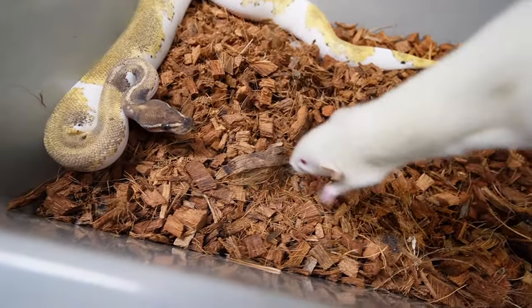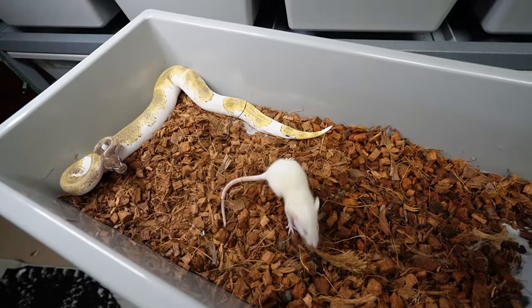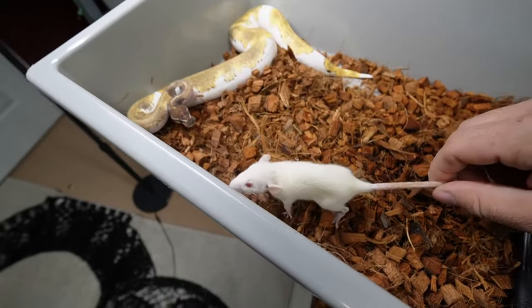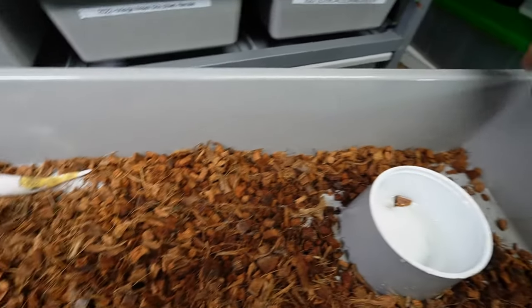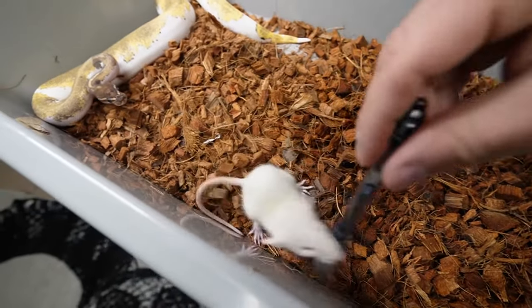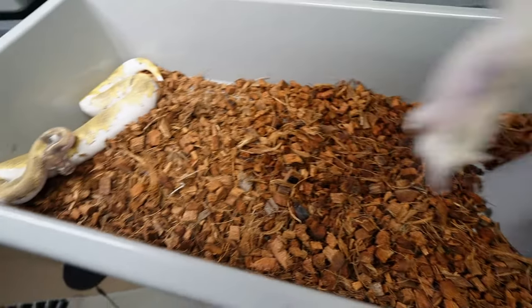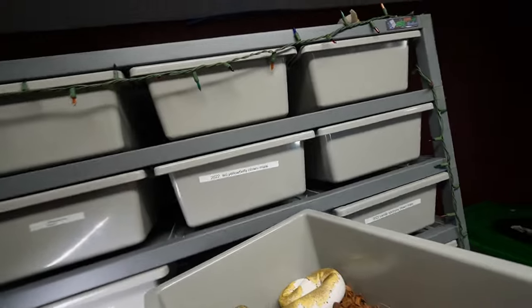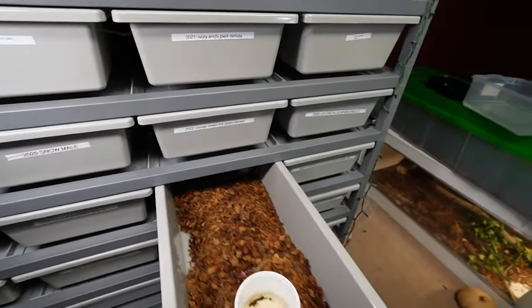By then they really should be on frozen thawed. Some of these girls do take a little bit of time to eat. Getting this new 55-40 rack has been phenomenal — I would suggest it to anybody. Even though some people think it's a little too small, everybody has their different setups. We might just put her back in the tub and see what happens. This is the annoying part about feeding live — so we'll put her back and supervise later. We'll just go down the list.